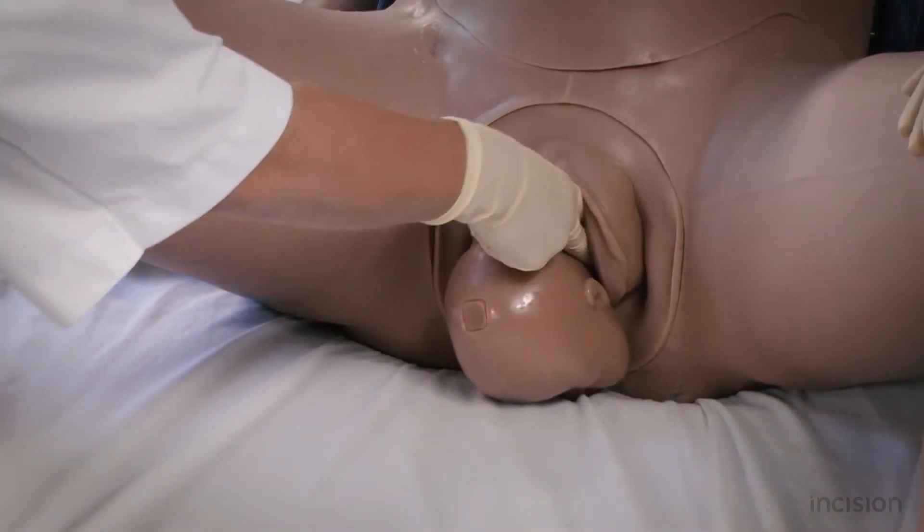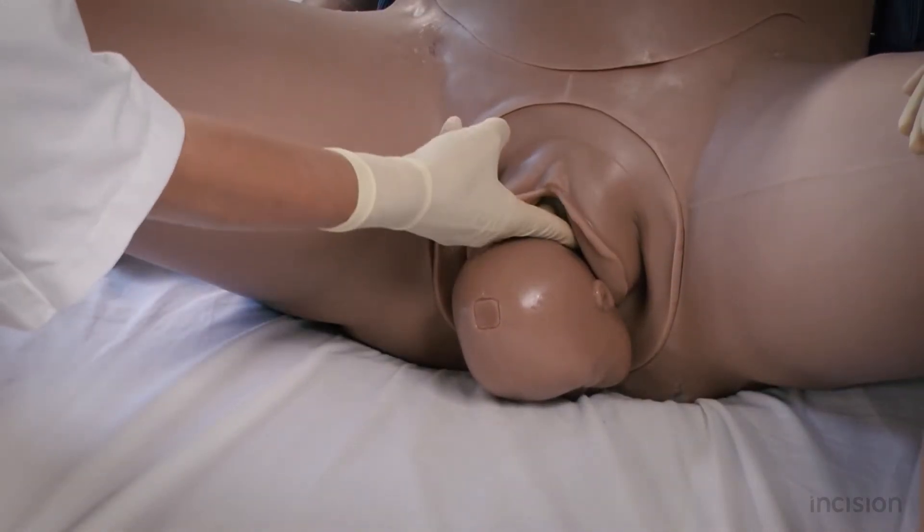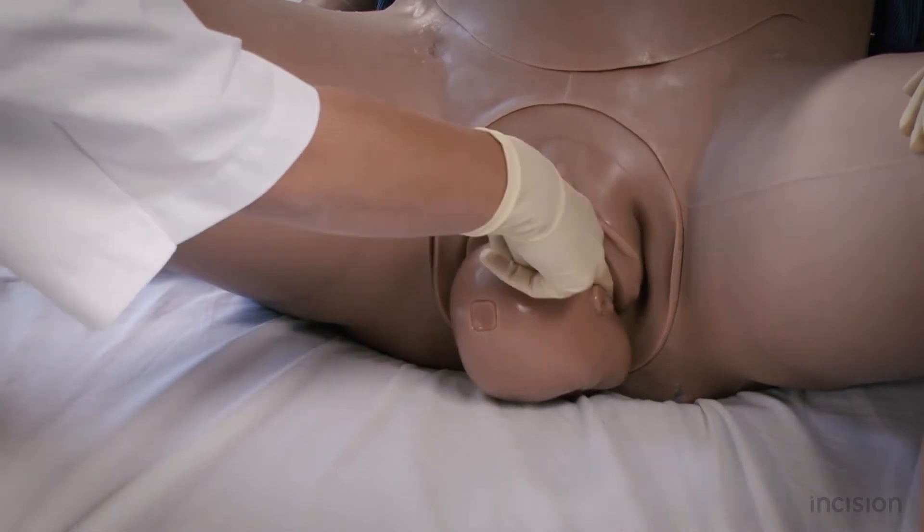For a more detailed elaboration of the management of the nuchal cord, refer to the course Management of the Nuchal Cord.